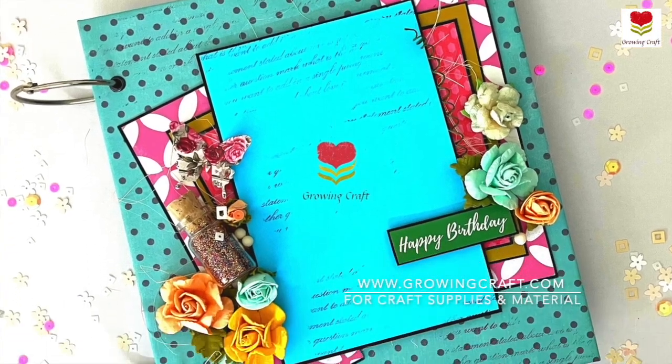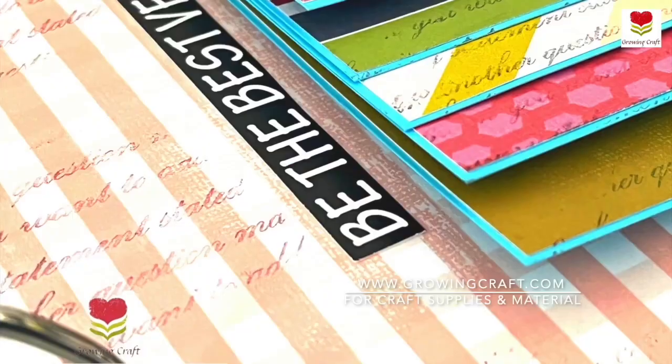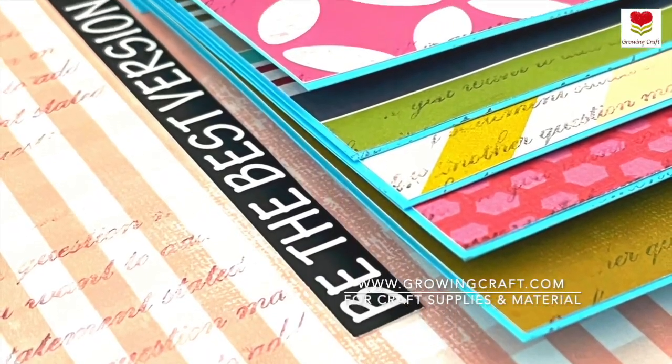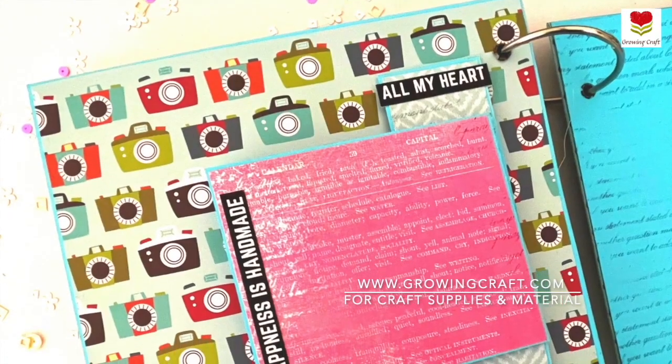Hi everyone, this is Sonia here from GrowingCraft. This is a beautiful scrapbook which I did for a 10-year-old girl for her 10th birthday. I'm so glad that I could make this beautiful album for her and I hope she likes it.